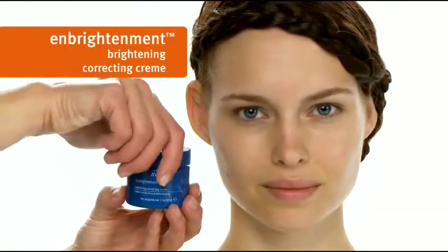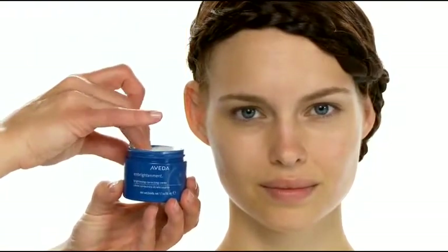Our Embrightment line will not only allow your makeup to glide on more smoothly, it also delivers effective skincare results. Here I'm using Embrightment Brightening Correcting Cream.